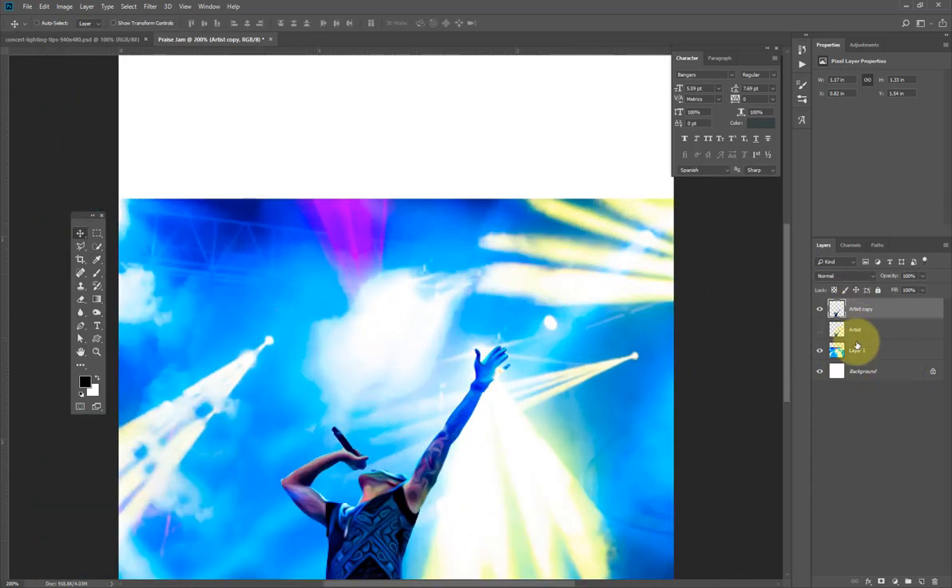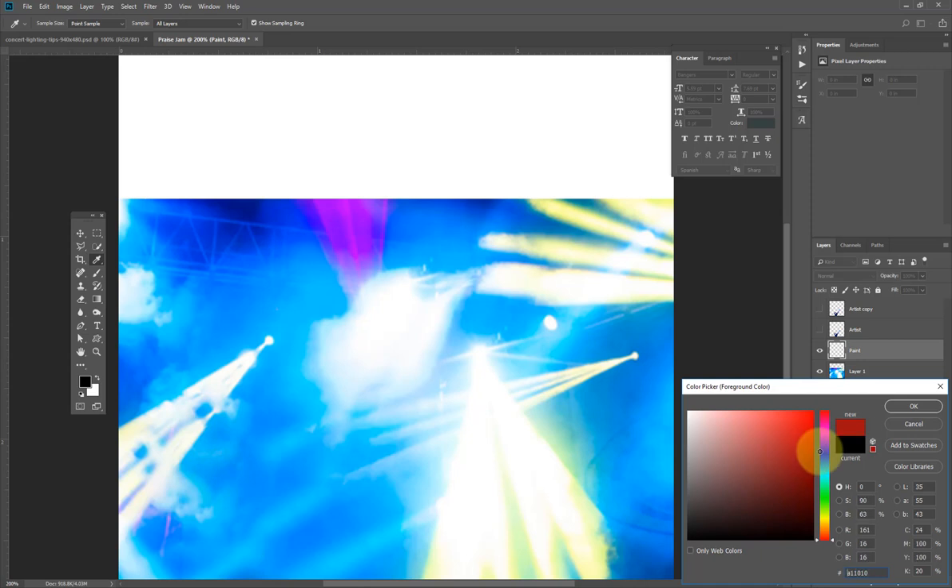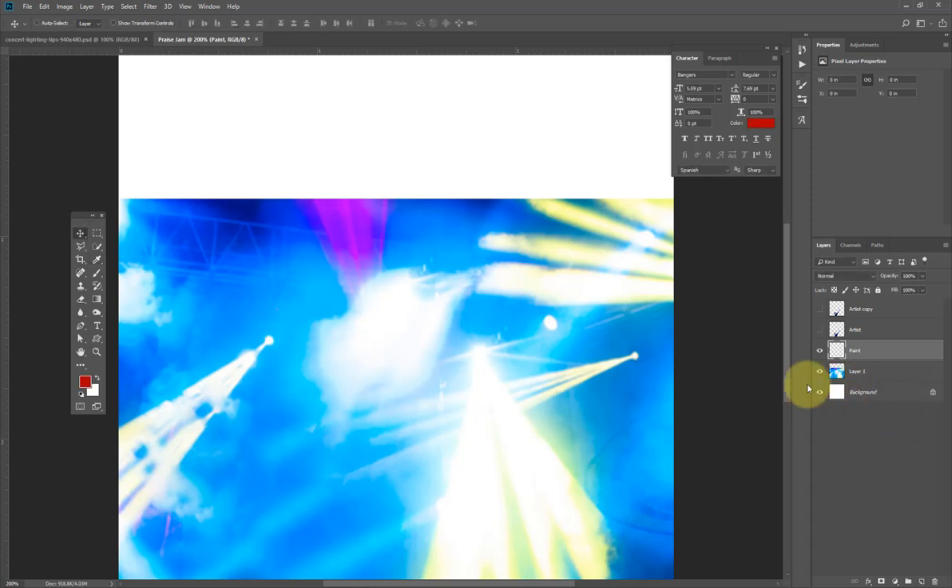Back on this layer, I'm going to hide it, then create a new layer and change this layer's color. I'll come here and choose red. Before I create another new layer, I need to apply red to this layer.